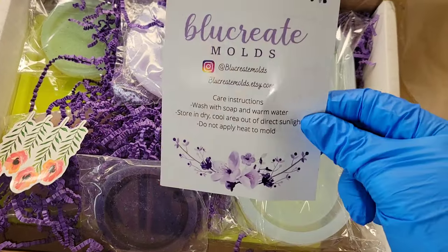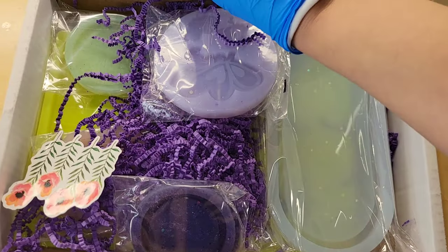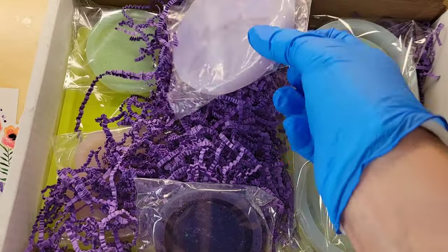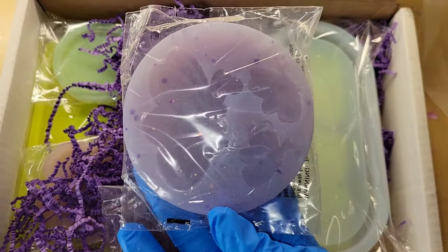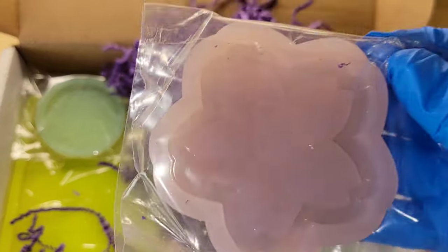Hi everyone, it's Tish with Naptime Creations. Welcome back to my channel, or welcome if you're new — don't forget to subscribe, it's free and it'll help me out a lot. Before we jump into today's video, I wanted to share these new molds I picked up from Blue Create Molds.